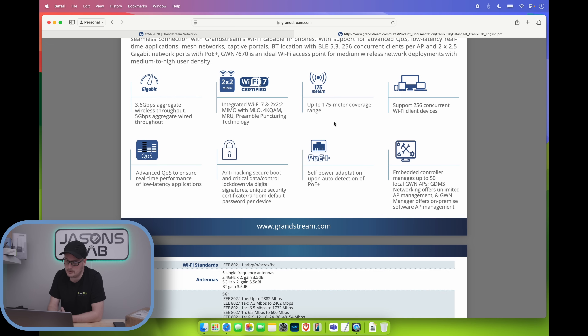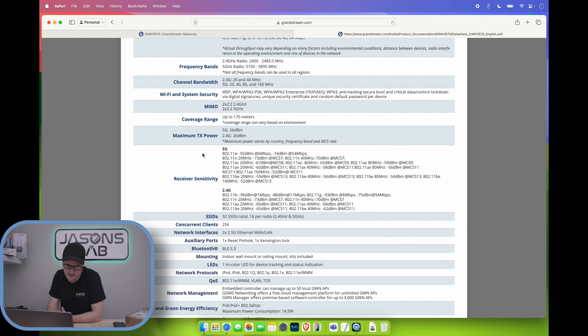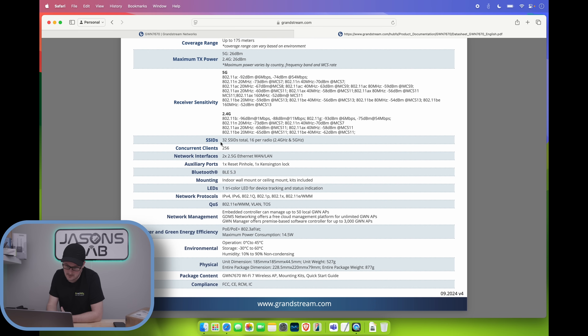It's got a lot of RF output for that range. The 2.4 and 5 GHz maximum power varies by country since different frequencies are allowed in different places. The US has all frequencies without limitation, Canada gets maximum power too, while Europe is a little bit lower. It also supports 32 SSIDs — 16 per radio. That's a lot.